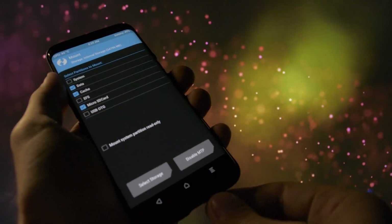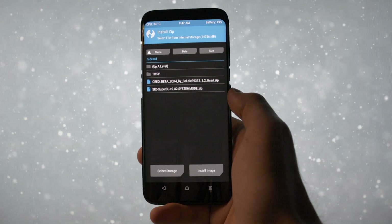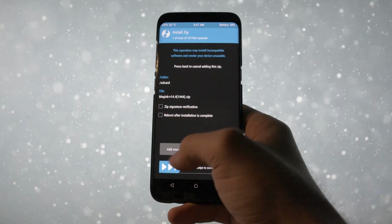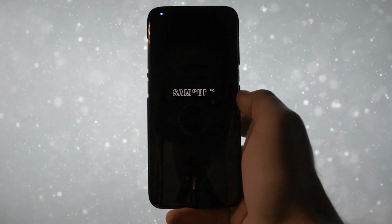You'll need to place the Oreo firmware and root zip onto your internal storage, so connect the device again and copy both files to your internal storage. Then go to Install and select the Oreo zip — the installation will begin. Then flash Magisk 14.4, and after all the steps you're ready to reboot your device and enjoy the taste of Oreo.